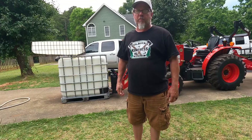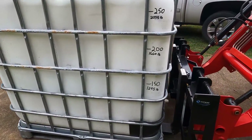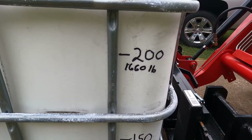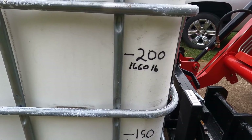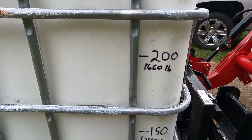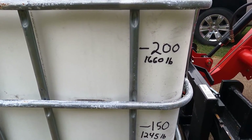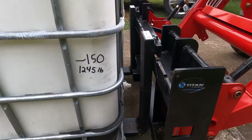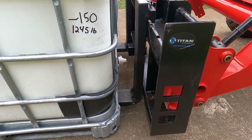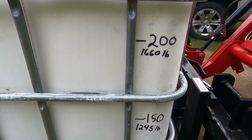I think I'm going to take it up to the 200 gallon mark. That's 1,660 pounds, plus 100 pounds for the water tote — so that's 1,760 — plus 300 pounds for the Titan forks, bringing it to 2,060 pounds. And I think I'm going to stop there.